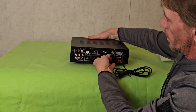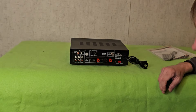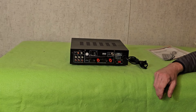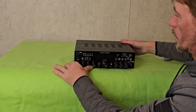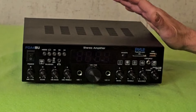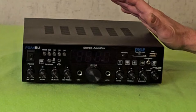A lot less — a whole lot less parts and plugs. This is made by Pyle USA; it's a PDA4BU, and the BU I believe stands for Bluetooth.